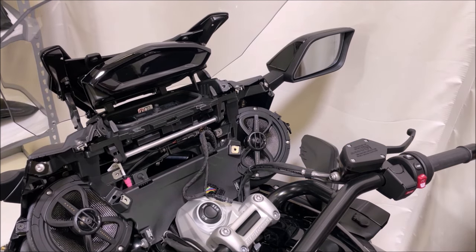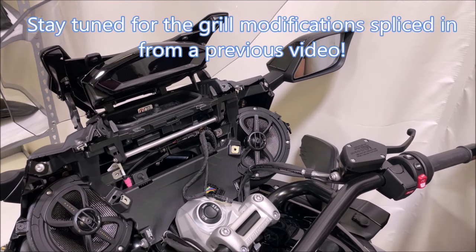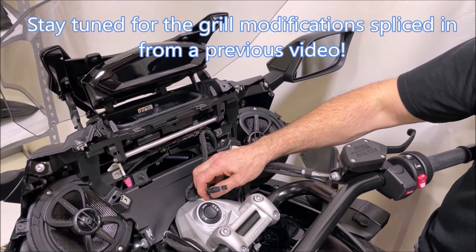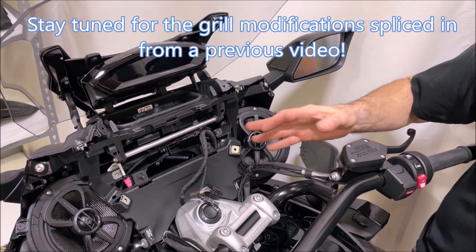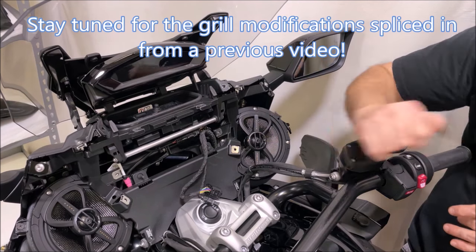We're not going to do full reassembly right now because there's more to do on this bike, but reassembly will be in the reverse order of disassembly. Before putting everything back together, we suggest popping your screen on loosely, powering everything up, and making sure everything is good to go before you reassemble.